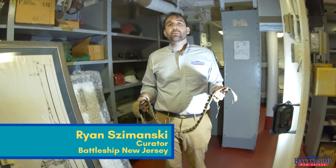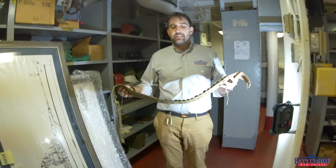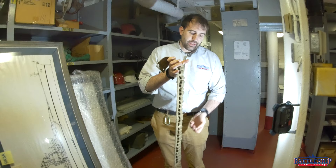Hi, I'm Ryan Szymanski, curator for Battleship New Jersey Museum and Memorial. Today we're down in one of the collection spaces forward on Battleship New Jersey, and we've got one of my favorite artifacts in the entire collection.